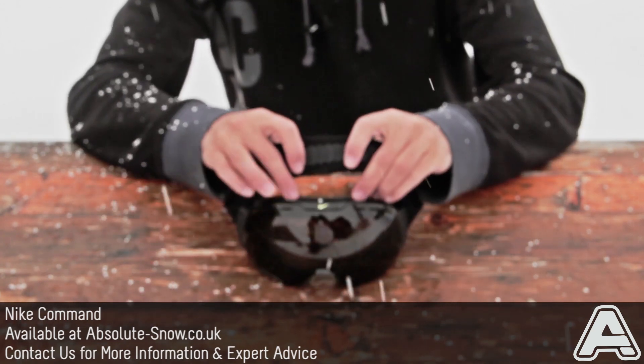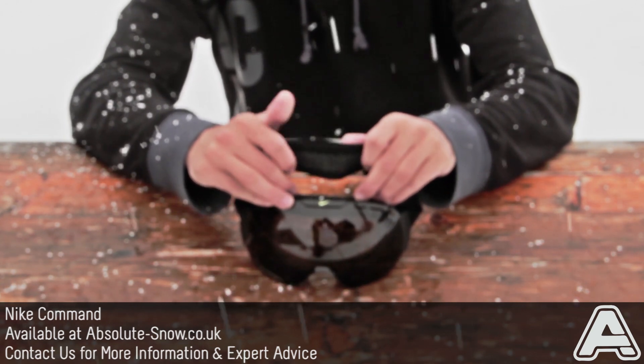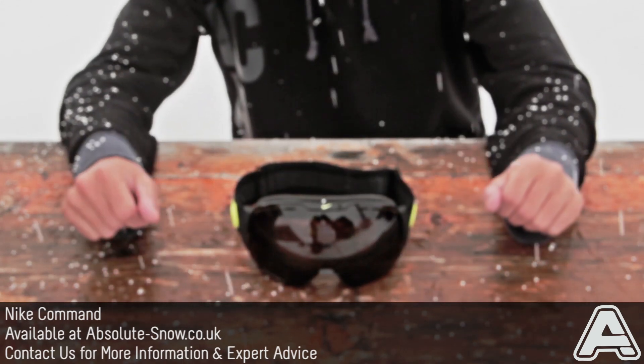The Command also has a silicone back strap which is super comfortable, works with or without a helmet — it can be worn over a helmet, under a helmet, or without a helmet at all. So that's the new Nike Command goggle.